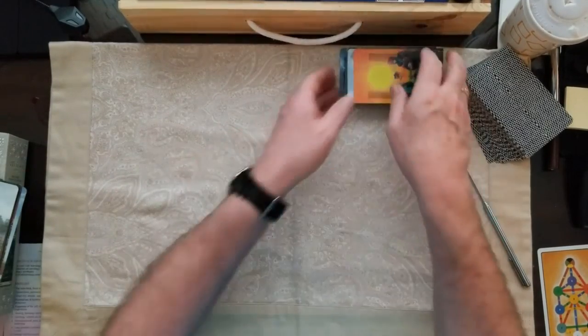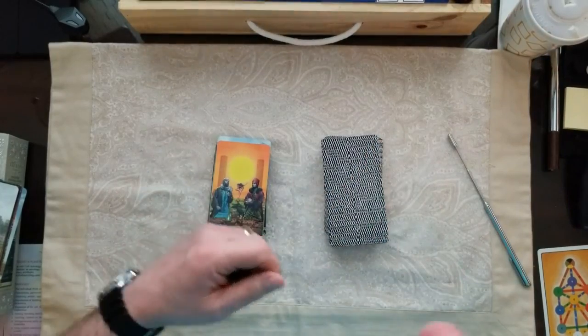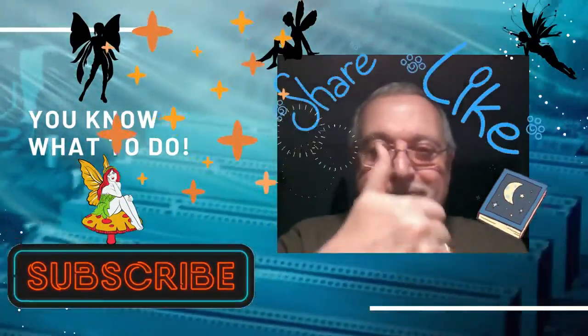That is the four-card draw for today. That was a cool pick four — I hope you got something out of that. If you didn't, come back tomorrow because I'll be here and we'll do it again. My name's Mark and this is my journey through tarot. Ciao for now.